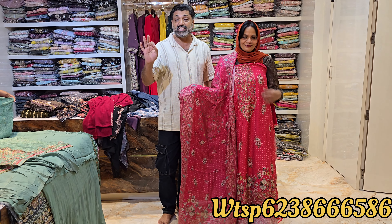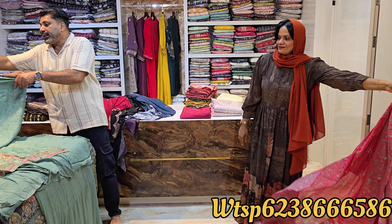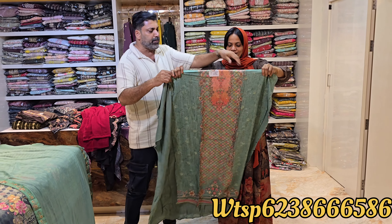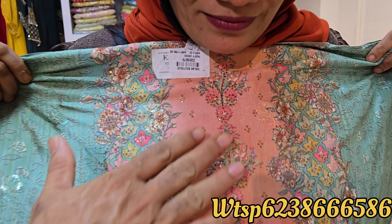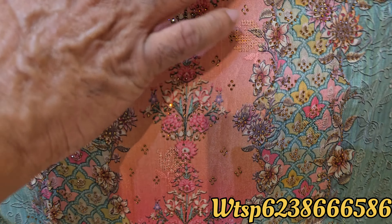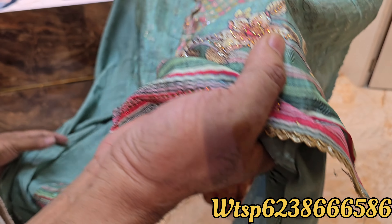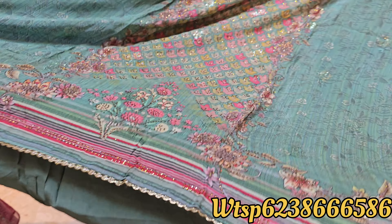At 4XL, the price is only $1990. This is a great design with a beautiful muslin silk material. It has a full stonework and a complete stonework design throughout.